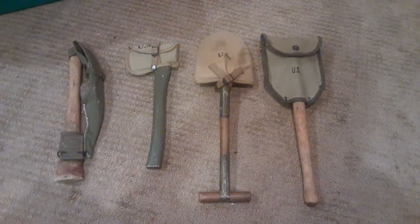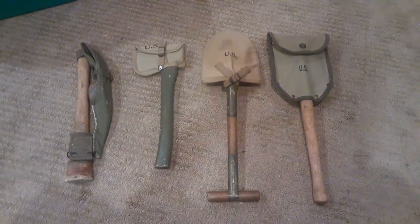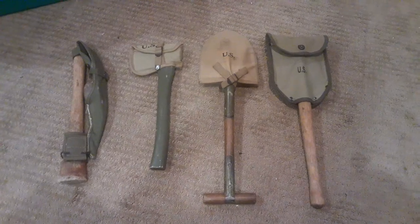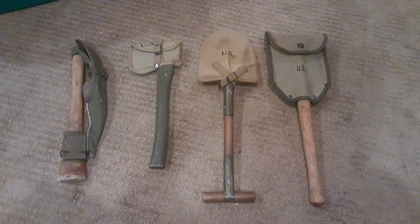Welcome back, folks. Today we are going to be doing a quick overview of the different entrenching tools used by the USGI during World War II — what you should and shouldn't carry, how you should carry it, and different circumstances in which to be seen with these.